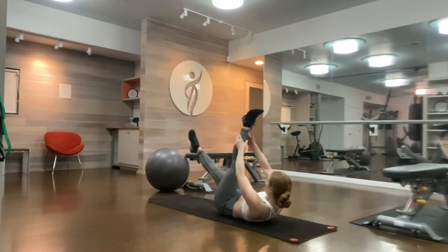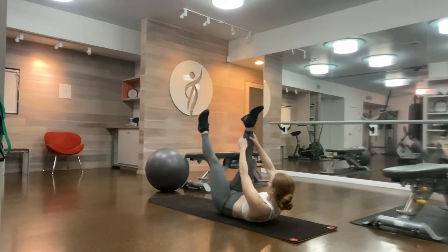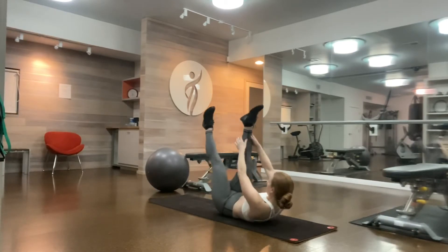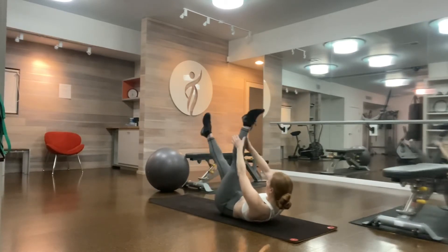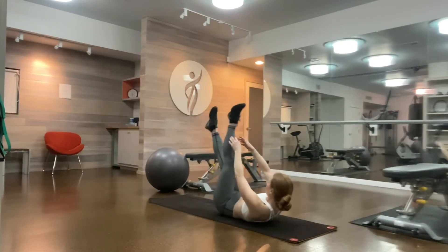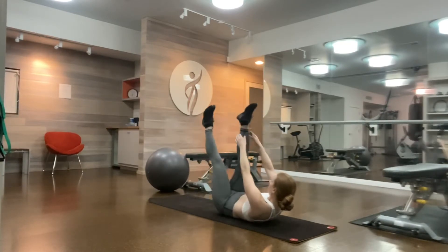Little Pilates V, so you feel that inner thigh engagement. Working our rectus abs and our transverse abs to stabilize our spine, so our spine isn't moving but it is flexed and rounded. Getting a little hamstring stretch as you pull pull switch.